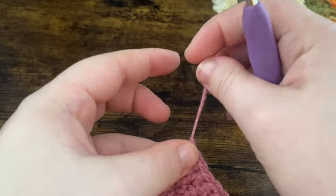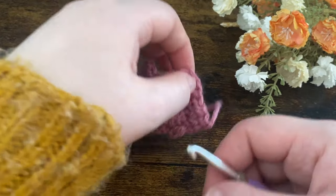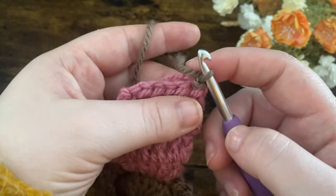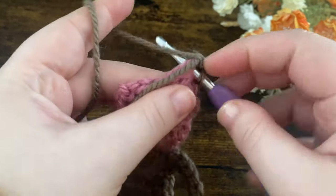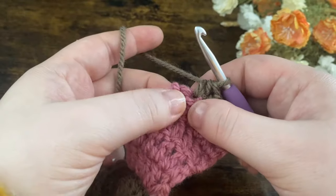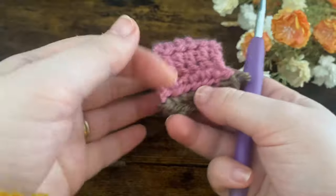Then just fasten off. Now we're going to work with the brown yarn again — make a slip knot and pop the hook in. Turn the work upside down and, starting in the right-hand corner, attach the yarn with a slip stitch. Flip the tail end over so we're working over it. Chain one, put a single crochet into the same space as the chain one, then one half double crochet in each of the next four stitches. In the last stitch put two half double crochets, then slip stitch to the bottom of that same stitch, chain one and fasten off. There are our little feet for our bunny.